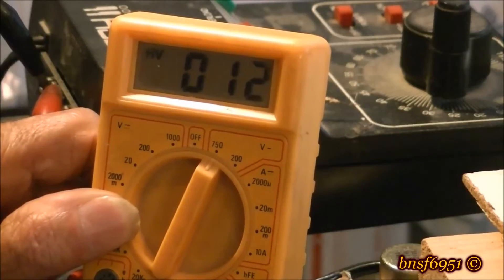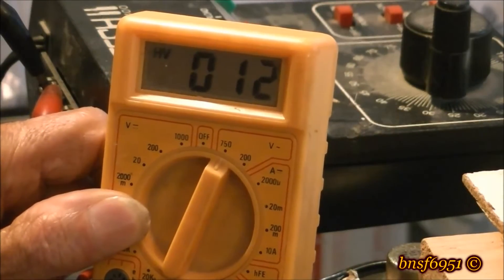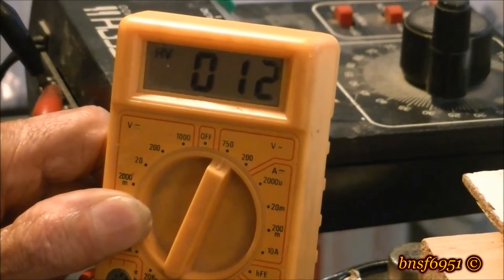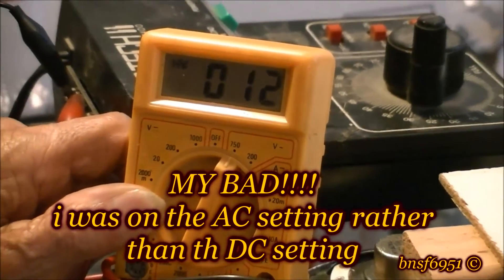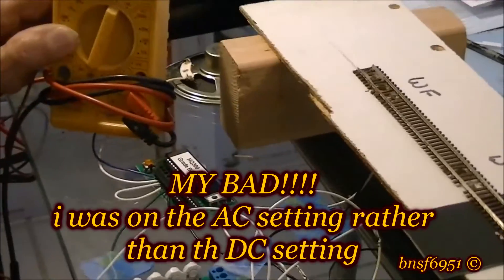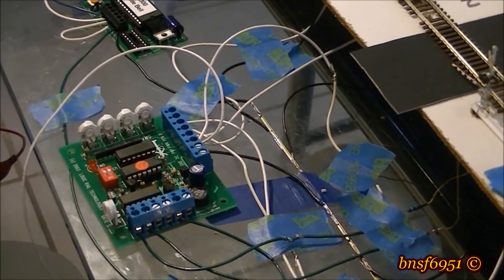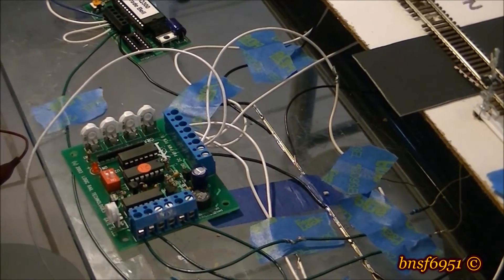I'm going to use old faithful — my MRC power pack — set at 12 volts. Let me get you back down here to the modules and show you that everything is hooked up. Basically all I have to do is get power to it and we'll give it a test run.